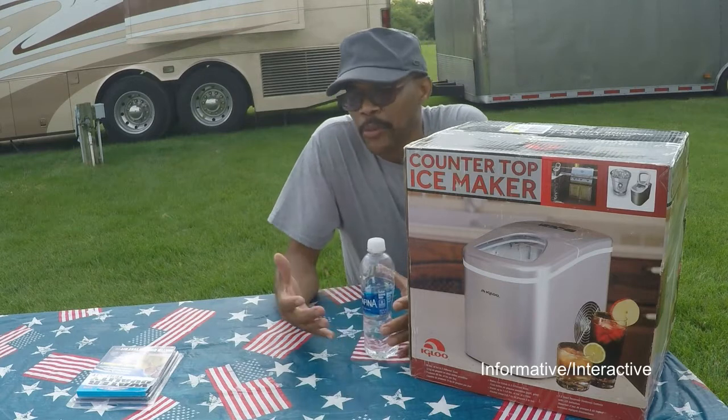Hey everybody, how is it going again? Today I have another project for you — well, I wouldn't say it's a project, it's more of an unboxing. What I'll do on the Tin Rover RV channel, I'll try to bring you guys periodic unboxings of different things you can use for your RV.